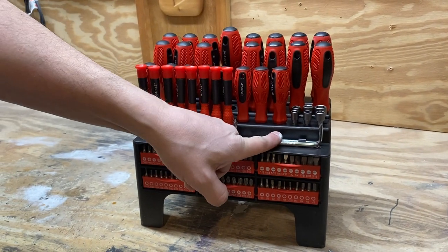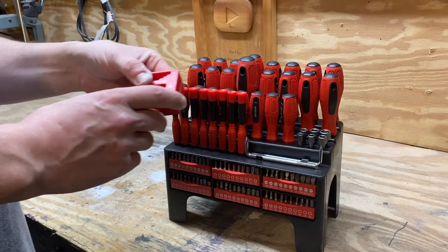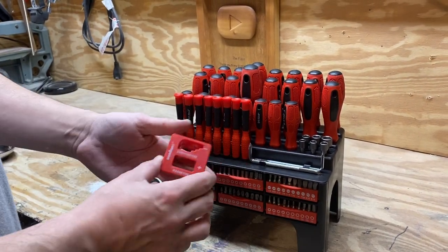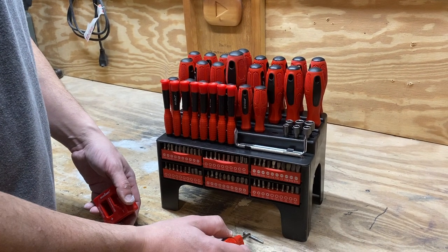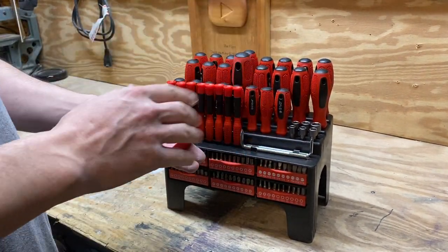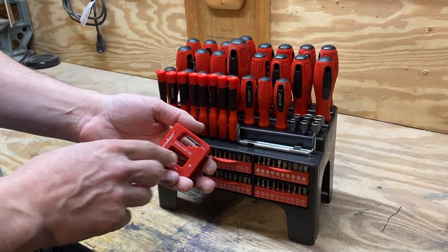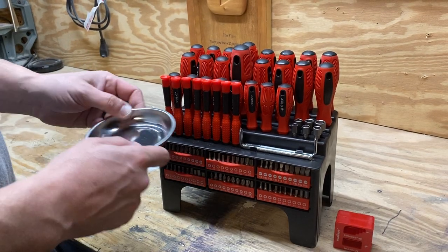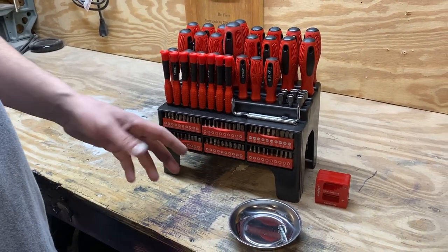It has these offset screwdrivers right here and it also comes with a magnetizer and demagnetizer. These all come pre-magnetized, but if you wanted to demagnetize them or magnetize other tools that you have, you can use this. It also has a tray for you to put your loose screws or bits in.